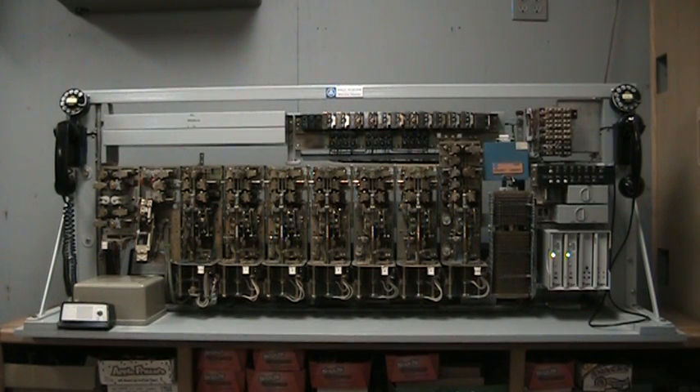This display unit is five and a half feet long by two feet tall by two feet wide, and weighs about 300 pounds.